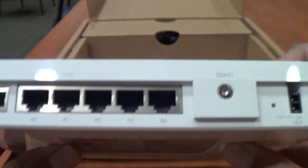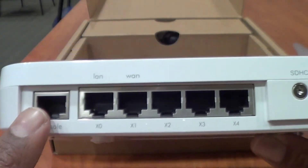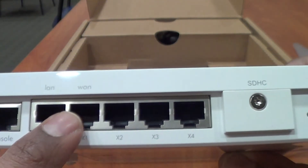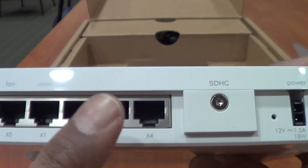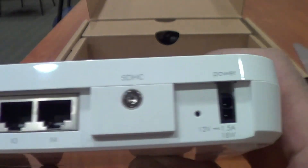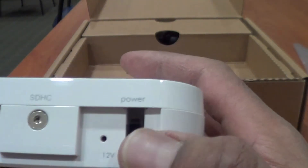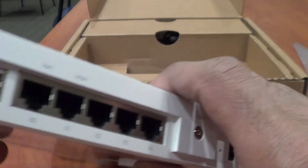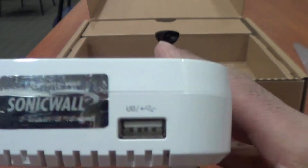On the back it's very simple — you have the console port, which is great for getting into the device. You have your LAN port, your WAN port, and the other three ports are basically a switch you can connect to, or you can have computers connect directly. Your power cord goes here, and then there's a reset button.